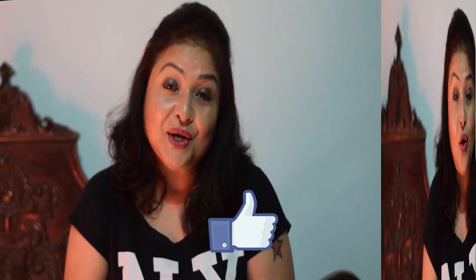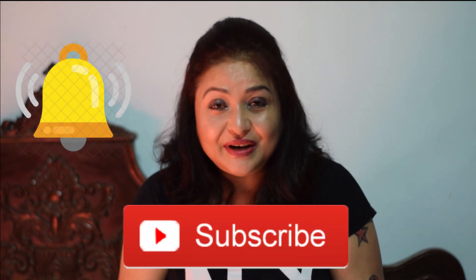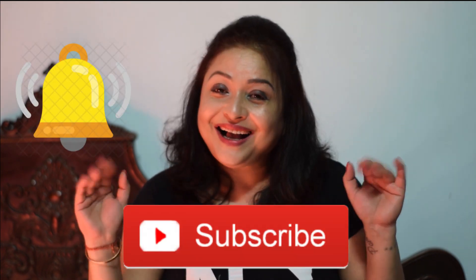Yeah, that's it. I hope you liked it. Please like the video and share it with your friends. Till then, bye and take care.